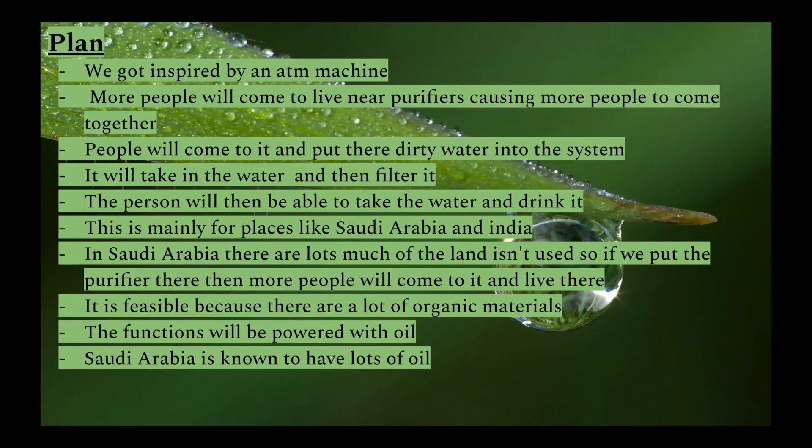This is what we will be covering. Our target for the OFM, which is inspired by an ATM, is to ensure the dirty water that people put in the OFM is cleaned into safe water for people to live from. Because many people don't have clean water, they'll tend to live near the water purifiers, which we will produce more of.